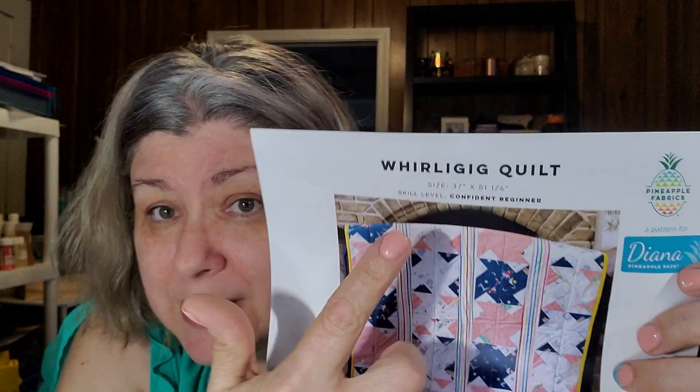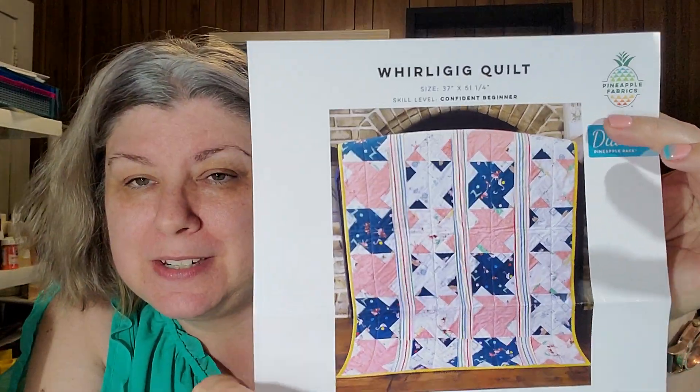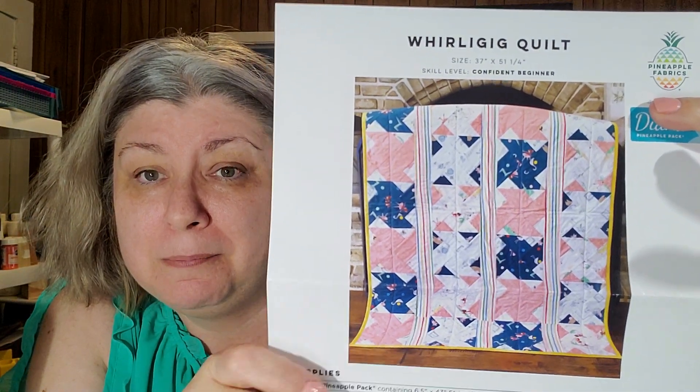The pineapple pack I picked is called Perched Owl, and the quilt pattern I picked — because you do get to pick a free pattern with your pineapple pack — is called the Whirligig Quilt. I told them I'm a beginner looking for things I can learn, and this pattern says right at the top: 'Confident Beginner.' When I was looking at it online I thought, that looks like I could do that! The back of the pattern tells you all the instructions and the fabric that you need.